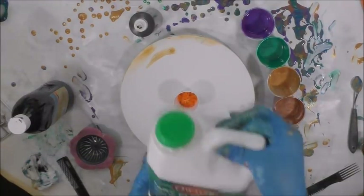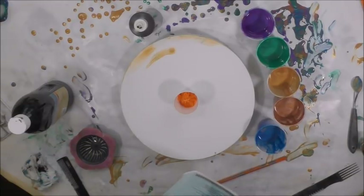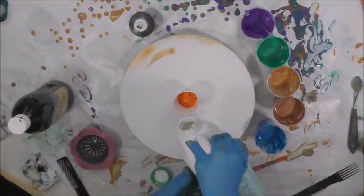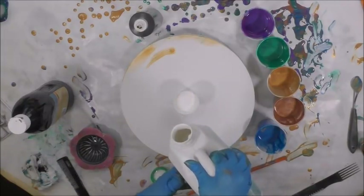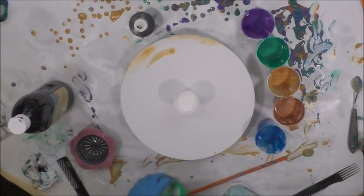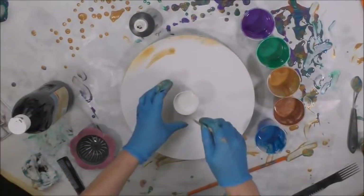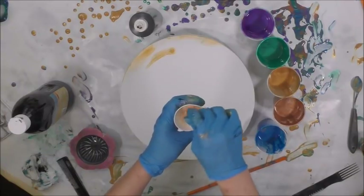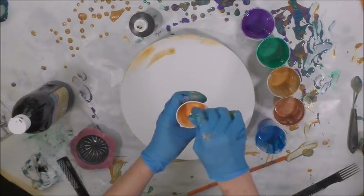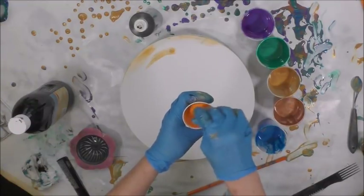I use Owatrol Easy Flow, and you can use Floetrol — they're pretty much the same thing. Owatrol graciously gives me the free product to use to demo for you. I actually really love Owatrol better than Floetrol; it has a little bit more sheen and it's a little bit more self-leveling. But it doesn't mean I don't use Floetrol, and they are the same thing — same ratio of one to one.